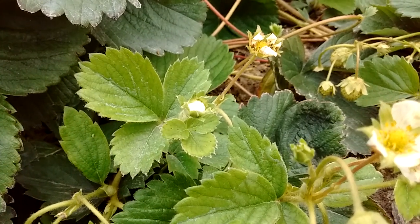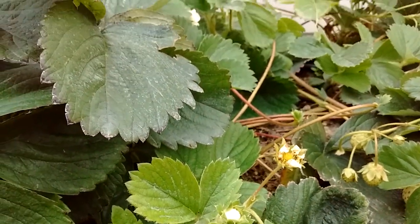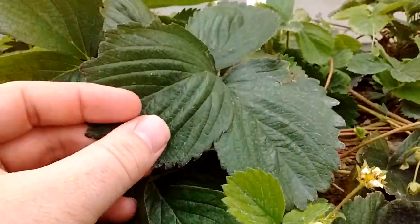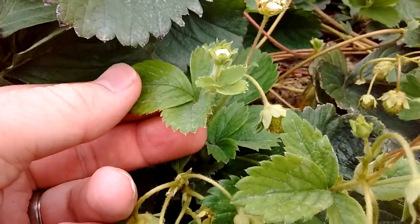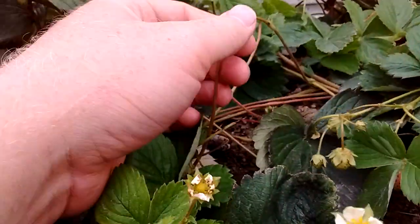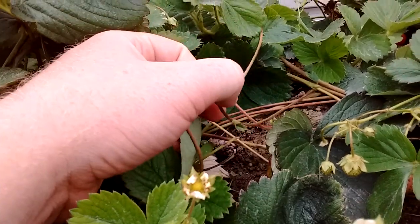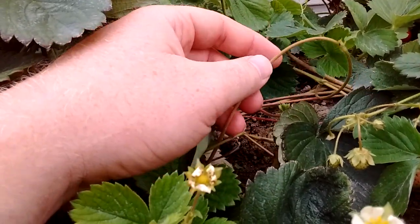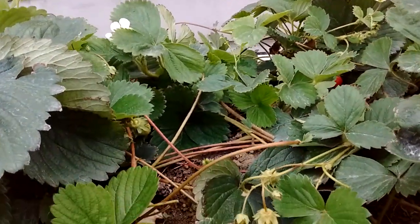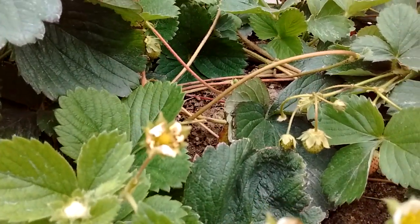This is a strawberry plant right here. You can see we have some dark green leaves and some lighter green leaves, and we have a bunch of these little rope-type parts of the plant called runners. You have berries and all sorts of things going on.